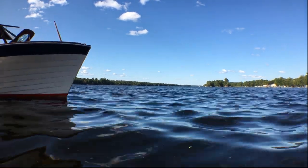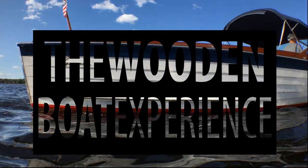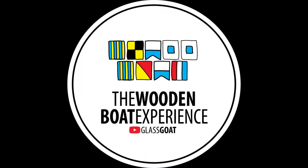My earliest memory is riding in my grandfather's boat, arm over the side, hand in the spray. I've spent much of the rest of my life chasing this feeling. All of that has led to this — the Wooden Boat Experience.